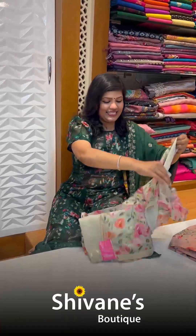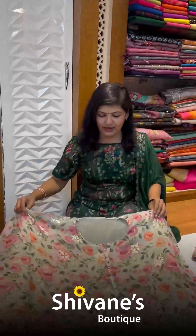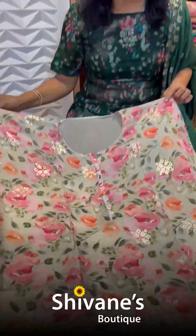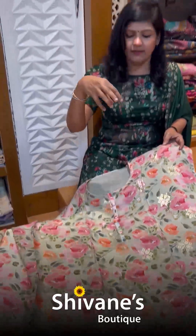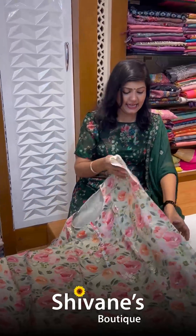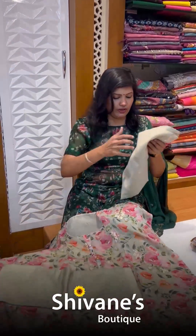Sit back, relax, and enjoy the show! This is a pale pista green — a really pale green color — with all-over floral prints. You have these motifs with stickies which are inbuilt inside the fabric itself; they come along with the fabric.